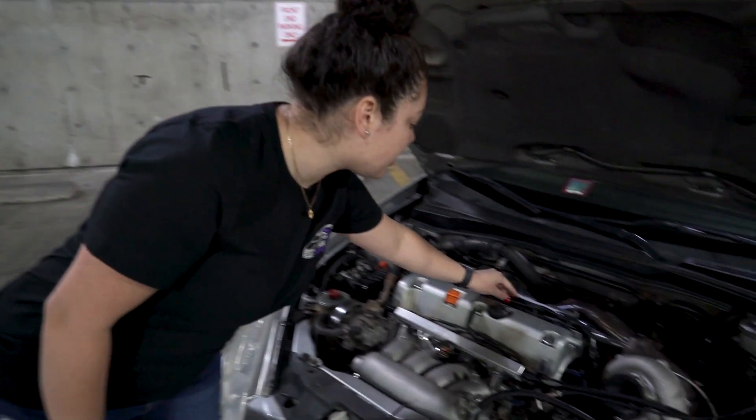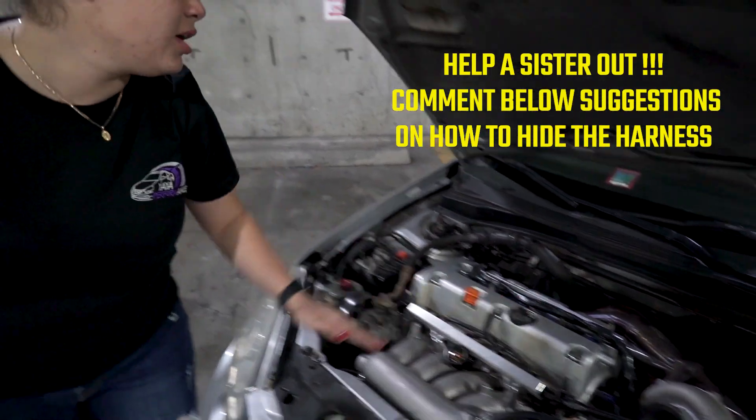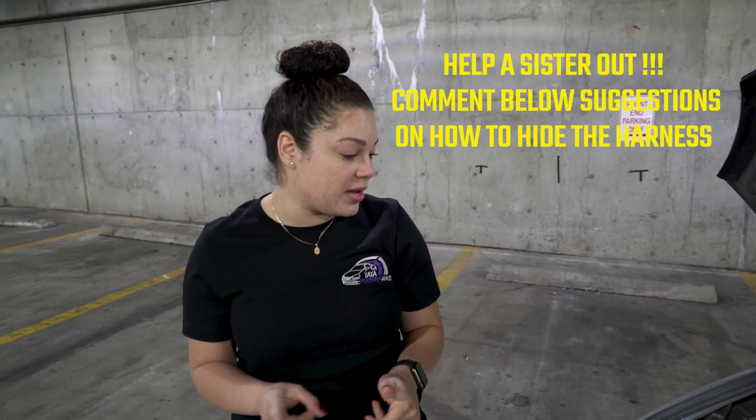I also wrapped the harness. I'm trying to figure out a way to kind of tuck it in and keep it away. If you guys have any ideas, please let me know — help me out.